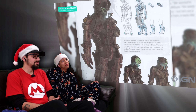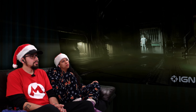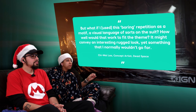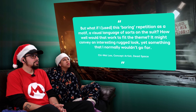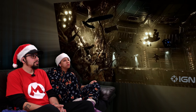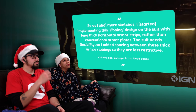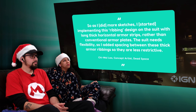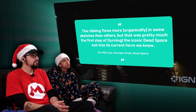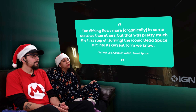Lau's final design for the suit came together when he challenged himself to work with repeating sci-fi motifs that he traditionally found quite boring — things like exhaust vents often used to fill blank spaces on a design. "But what if I used this boring repetition as a motif, a visual language of sorts on the suit? It might convey an interesting rugged look. So as I did more sketches, I started implementing this ribbing design on the suit, with long thick horizontal armour strips rather than conventional armour plates. The suit needs flexibility, so I added spacing between these thick armour ribbings so they are less restrictive."